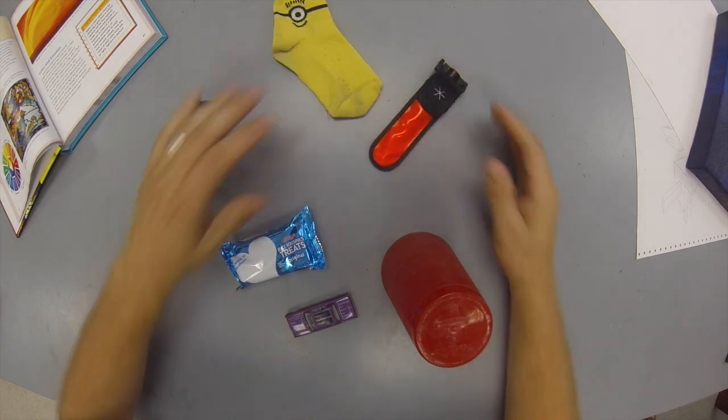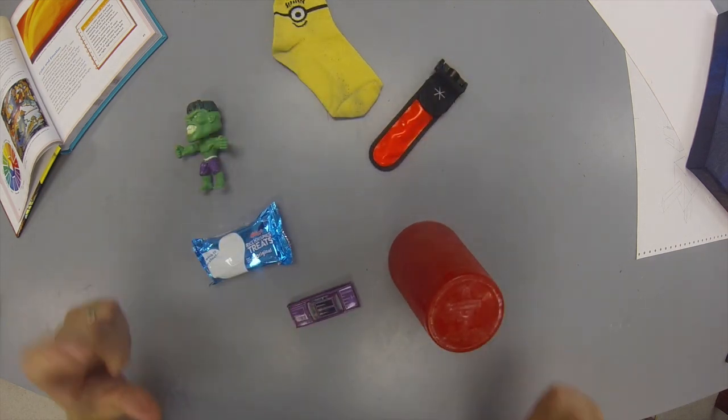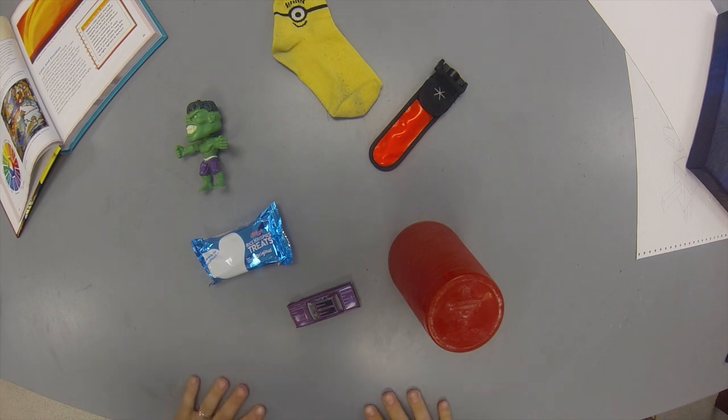Get all this stuff arranged in proper color wheel order, snap a picture of it, and submit it to me through the assignment. That's it. This is just a way for you guys to look at the things you have in your house a little bit differently, because we have color everywhere in a house. We don't realize it, but color is everywhere — it affects us every single day. So take a look around, see what you have, get everything arranged, take a picture, and you're all done. Have a good day.